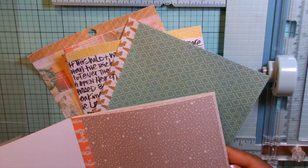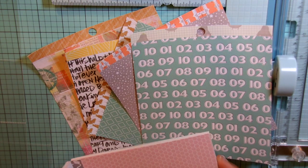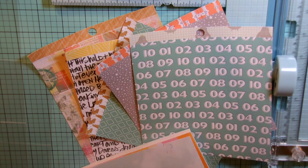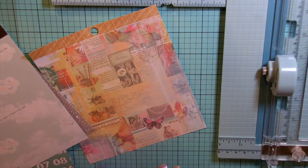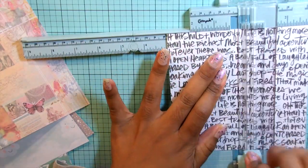I am starting out with the Studio Calico Brighton Pier 6x6 paper pad and I'm going to cut these down to 3x3 size because I'm going to use an October Afternoon page protector in 12x12 divided into 3x3 slots or pockets. So I'm cutting down the paper pad.